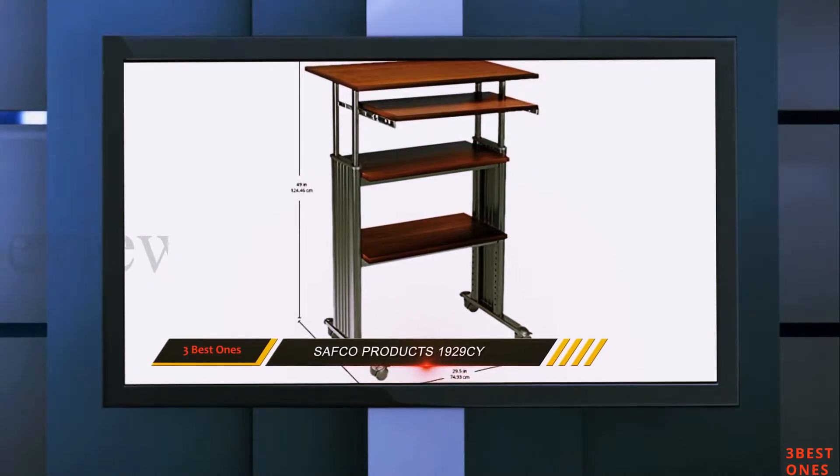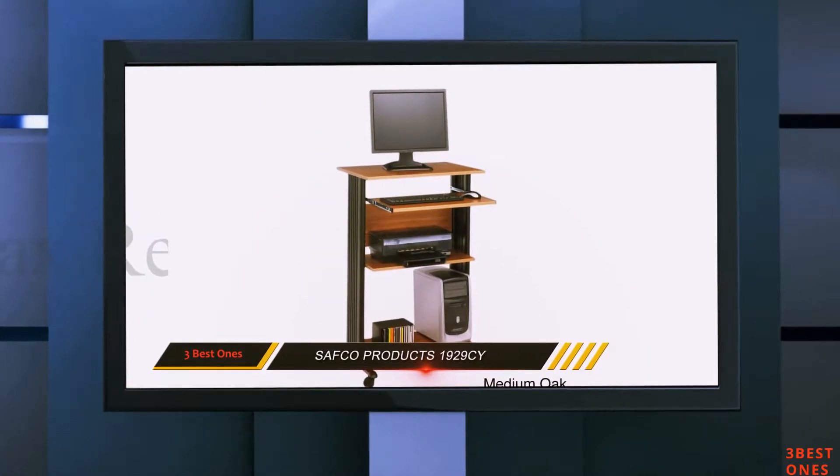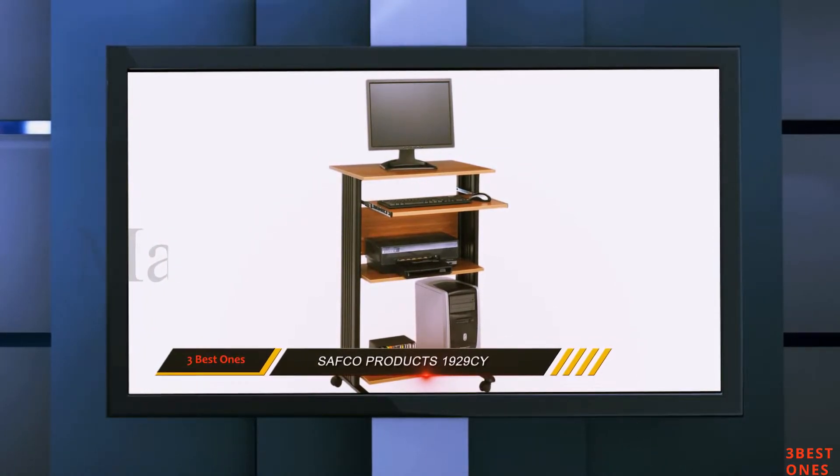It can hold up to 100 pounds on the main shelf for desktops. The keyboard shelf weight capacity is 25 pounds, and the middle and bottom shelves can hold a total weight of 50 pounds each.